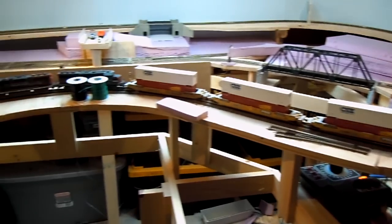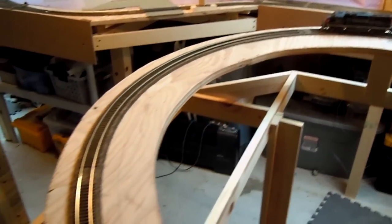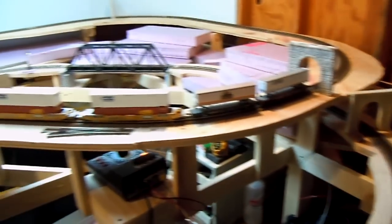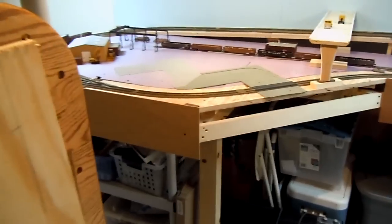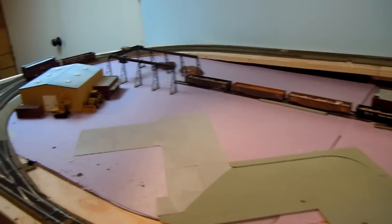It's all DC right now. I don't have any DCC locomotives yet or a DCC power cab. Got a lot of work to do obviously. But there's some stuff that I wanted to try incorporating into the layout.